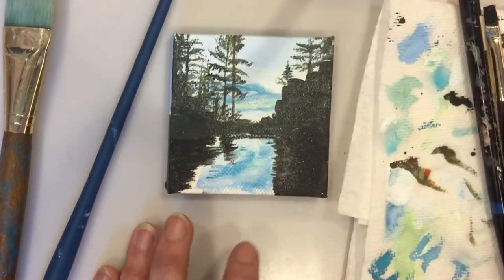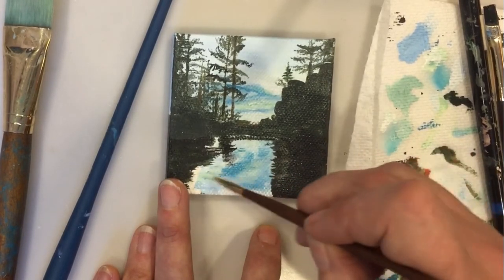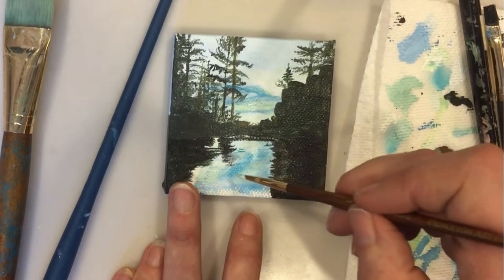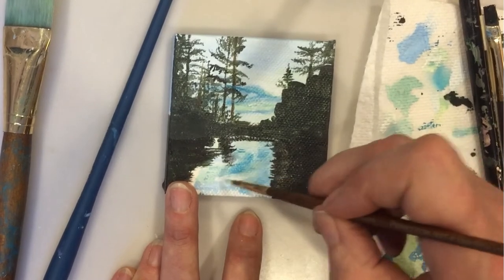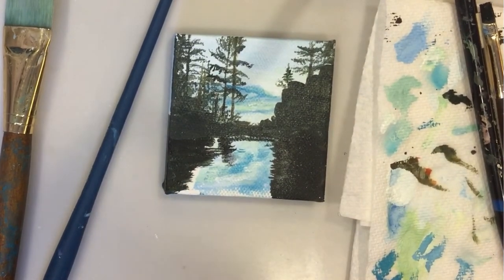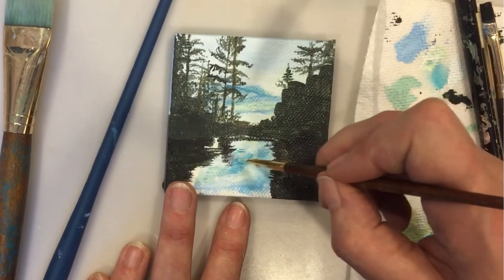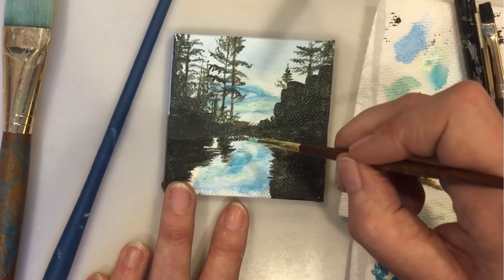The lighter colors need to be on last, which is what I'm doing here on the surface of the water. Just painting what I see in the reference photo. I'm kind of overdoing it. It's easy to overdo it. And sometimes it's best just to leave it.